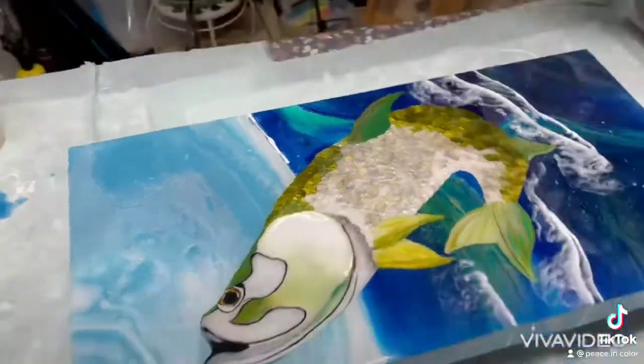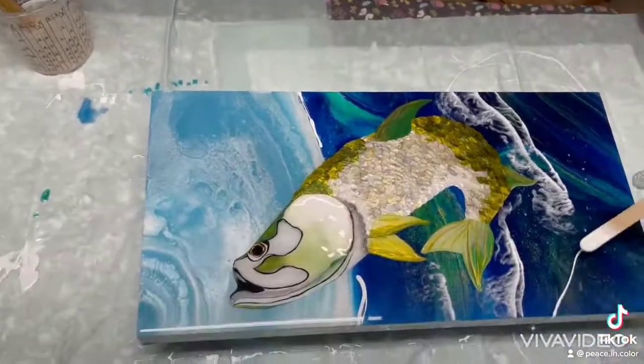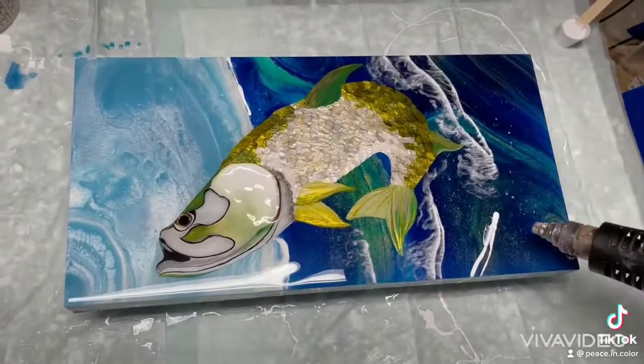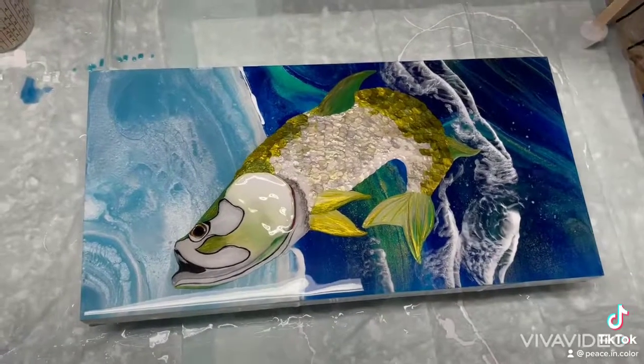I already did the flood coat. This video is so long so it's kind of choppy — I apologize. Here I'm laying the waves down to make it kind of look like he's splashing out of the water.